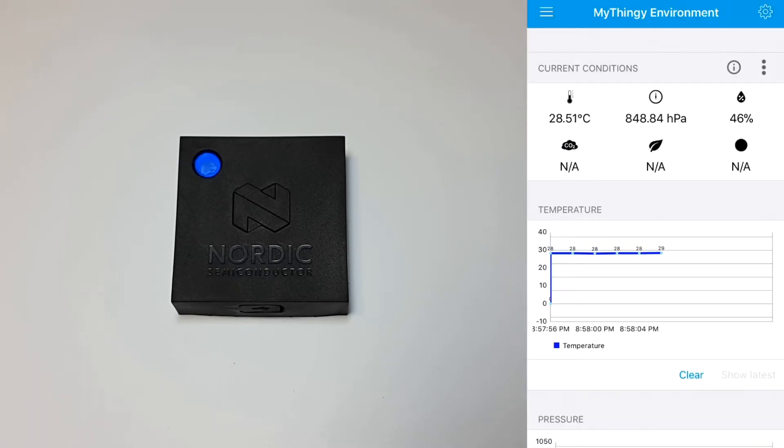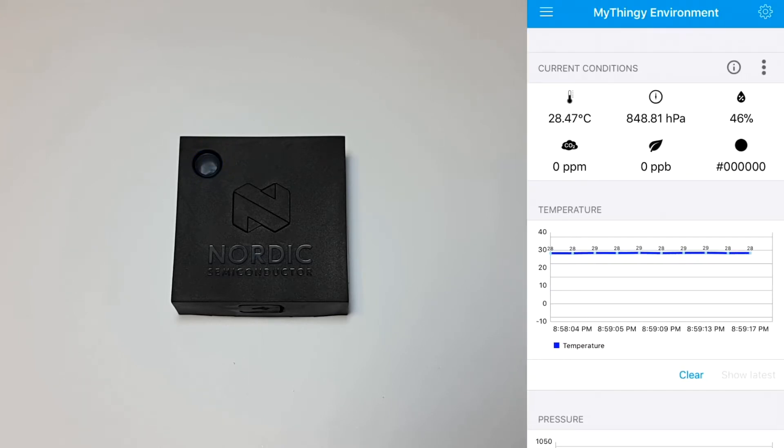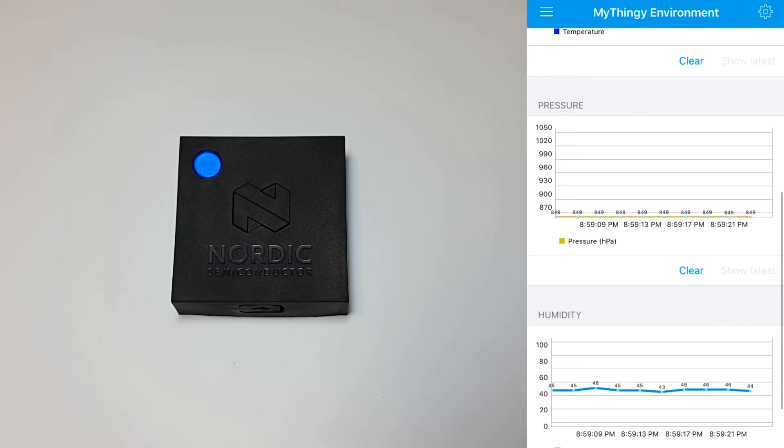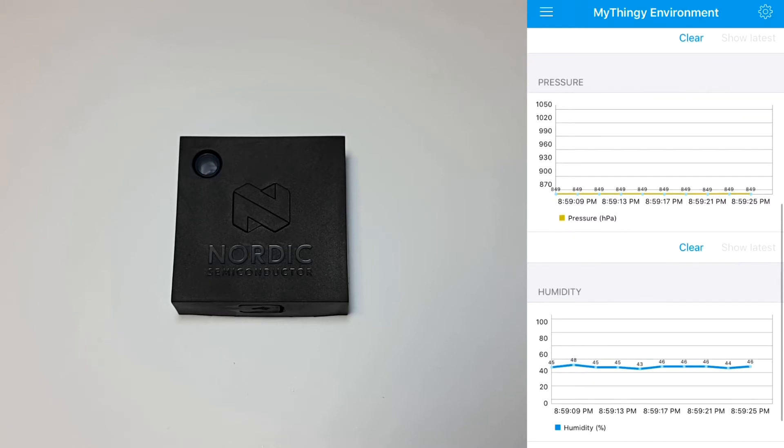Now the nice thing about this kit is that it's got a bunch of built-in sensors that you can play with. Under services, you can see all the different things you can do with the thingy. Choosing environments, you can see things like the temperature, the pressure, percentage humidity, and there's even a built-in CO2 sensor. Some of these things are charted down below.